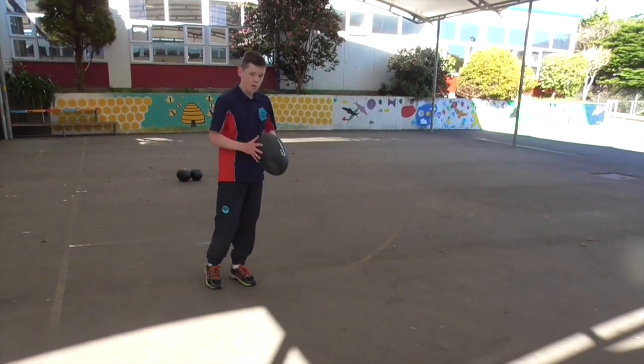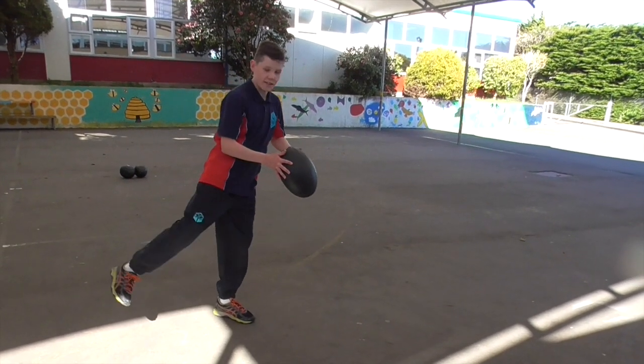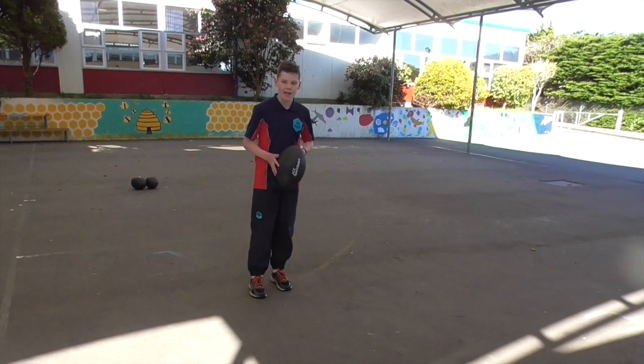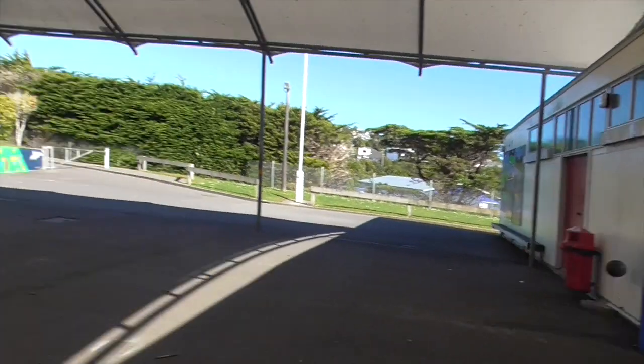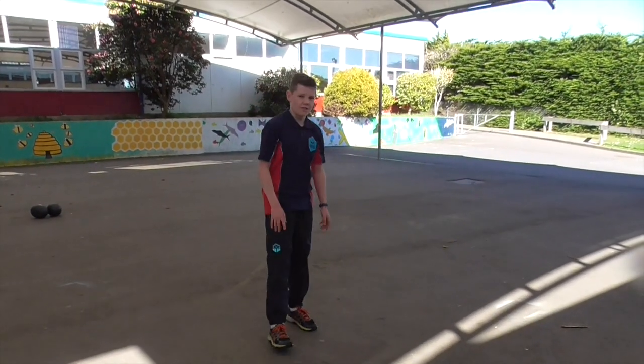You want to drop the ball when your foot's about back here, kind of here. Because you don't want to drop it super, super late — because it will bounce out to the back of your toe, and it's just not good.